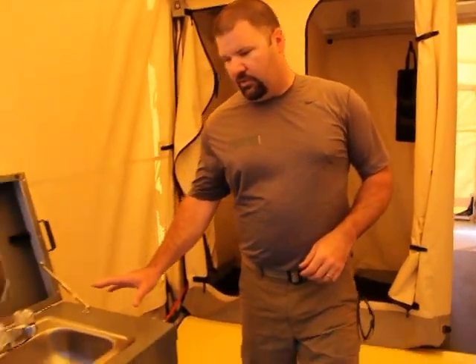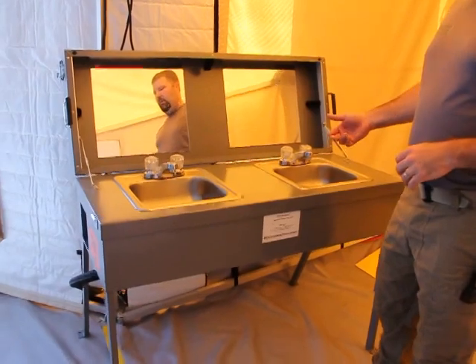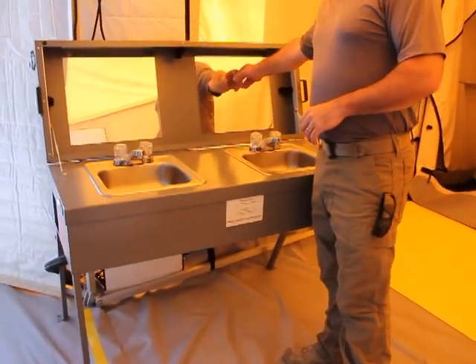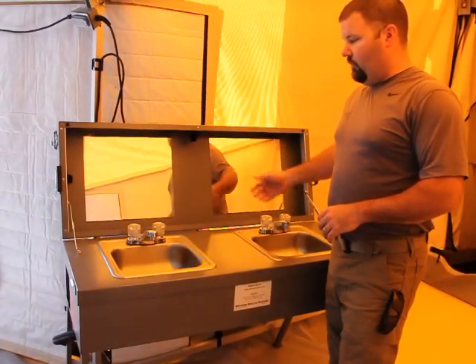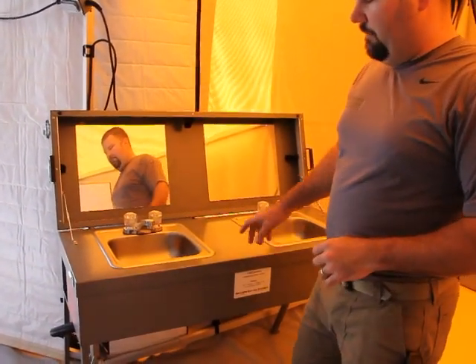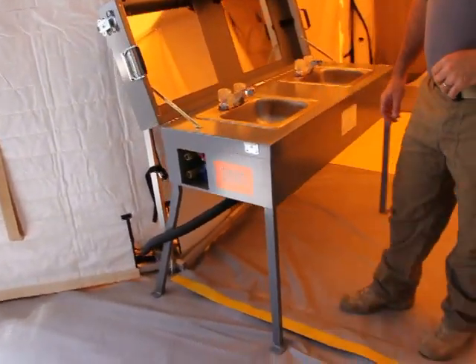There is a fluorescent light inside the shower stall as well to give you a little more illumination. The sink is a very basic sink with hot and cold water. We have Lexan mirrors so that they don't shatter or break, and the wastewater drains go out to the gray water system.